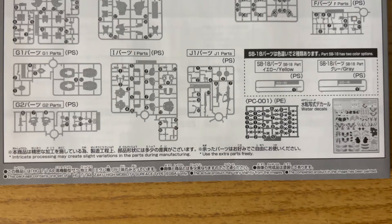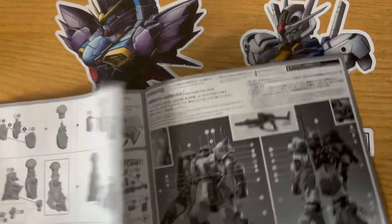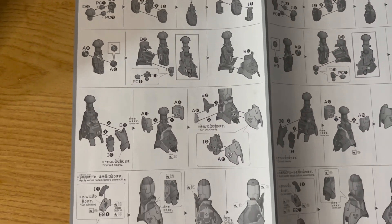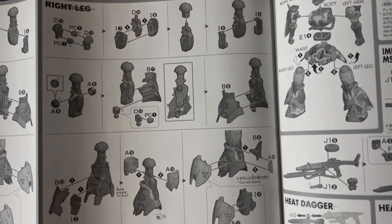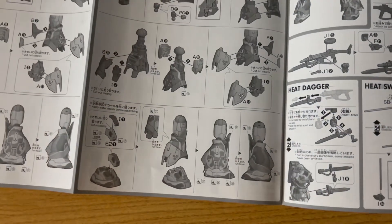You're going to get the rather Spartan manual. It's going to tell you all the parts included in this box and, of course, how to put the kit together. But it's kind of a no more, no less type of deal. So although it's going to look pretty modern, don't expect any information on the mobile suit itself or any of that extra jazz. It's straight to the point.